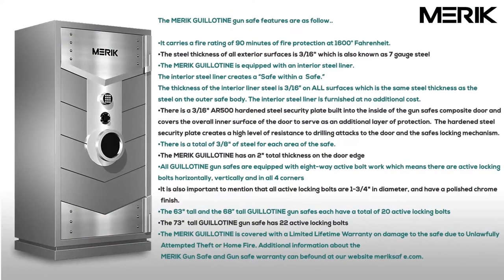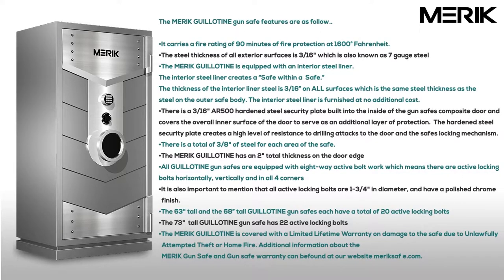The Merrick Guillotine gun vault features are as follows. It carries a fire rating of 90 minutes of fire protection at 1,600 degrees Fahrenheit. The steel thickness of all exterior surfaces is 3/16ths of an inch, which is also known as 7 gauge steel.